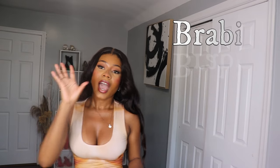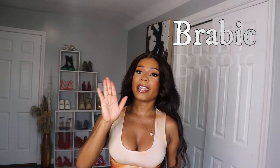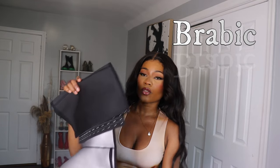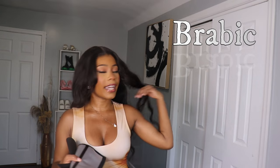I always have my waist snatched and let me show you guys what I use. I use this waist trainer right here — I'm gonna put the name of the brand on the side.